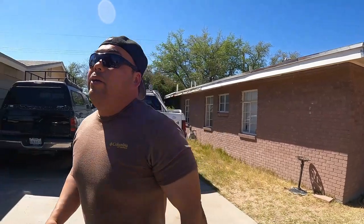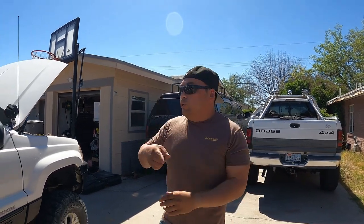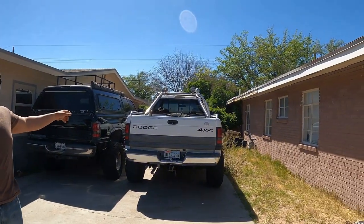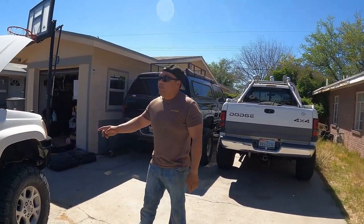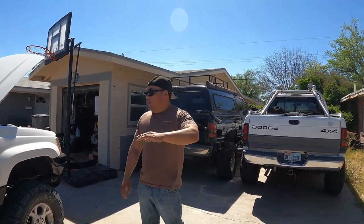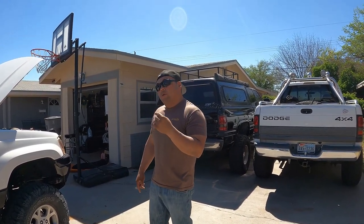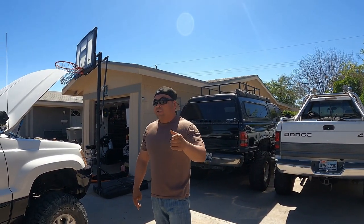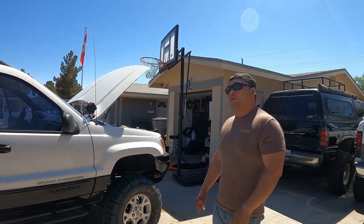All right guys, that wraps it up. Stay tuned — we've got plenty more videos coming. If you want to know how I did anything, drop it in the comments and I'll be happy to answer. Eventually we'll take the other vehicle out to the dunes too. But for now it's all about the WJ — I love this thing, probably gonna keep it for a while. Subscribe, hit the trails, and we'll see you in the next video — we're going to hit some rocky trails. Be safe!